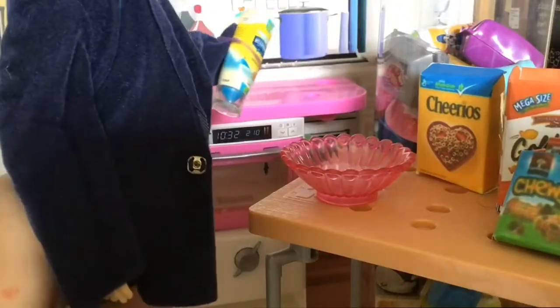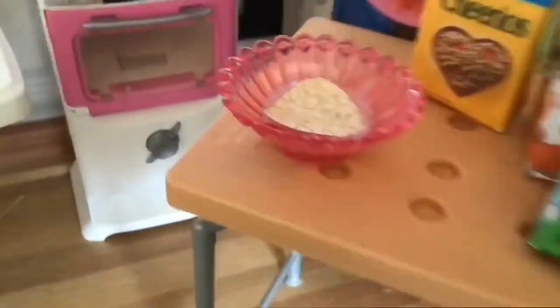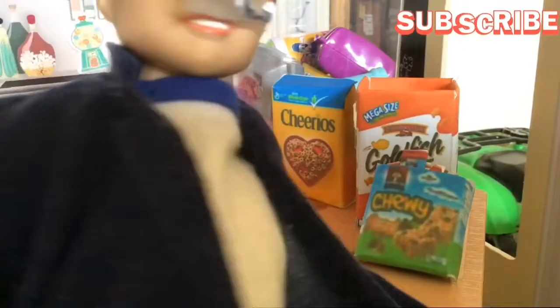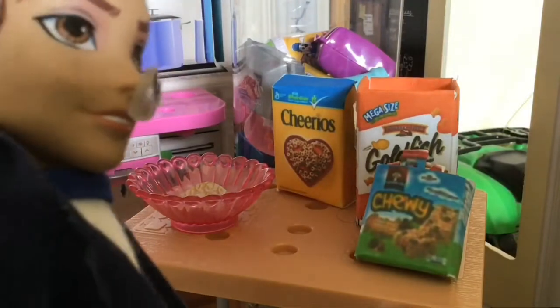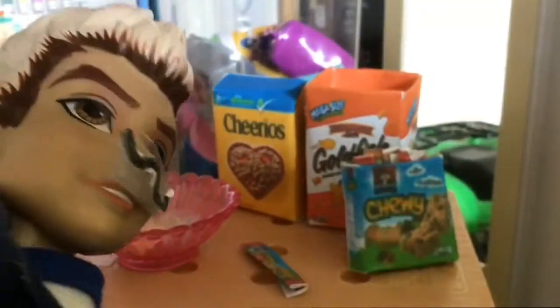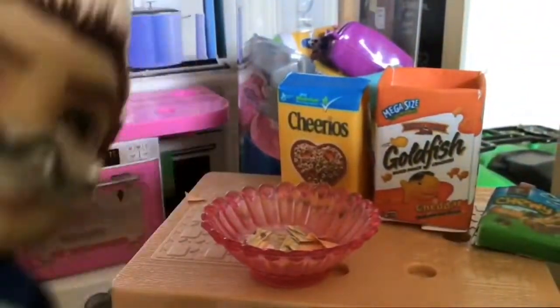Okay, it's in. Next thing we're going to be adding is the Cheerios. I brought the Cheerios in. Let's add some of the yummy goldfish — and my mustache is totally not taped on. Last but not least, we're going to be putting in the Chewy Bars. We do not put it in with the wrapper. Doesn't it look delicious?